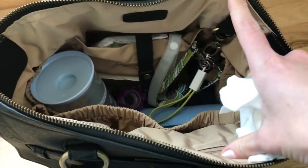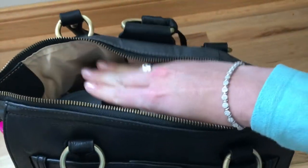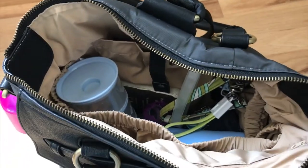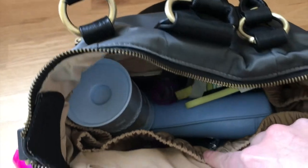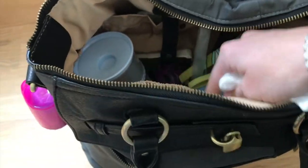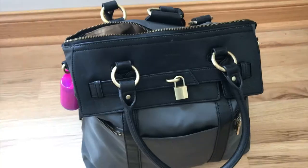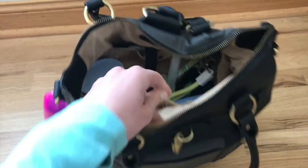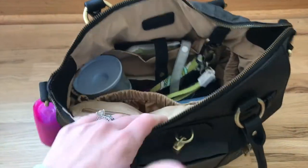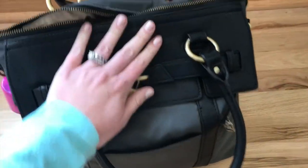I love how much space there is inside — I still have tons of room, and up at the top as well I could stuff way more things in. I loved the amount of space and it was actually pretty neat packing things vertically. The zipper just closes up so nicely.